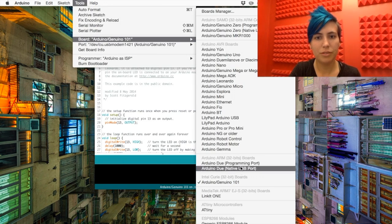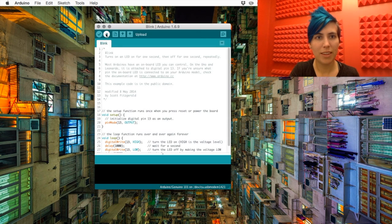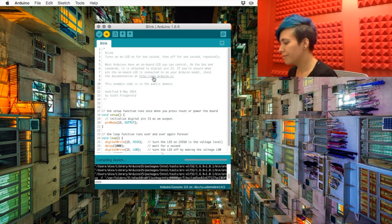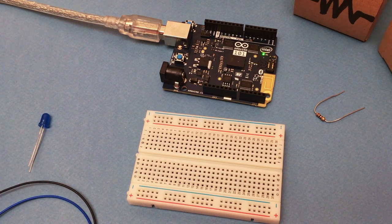Select your board and the USB port that it's on, then hit upload. Watch the little green blinky light go on pin 13.